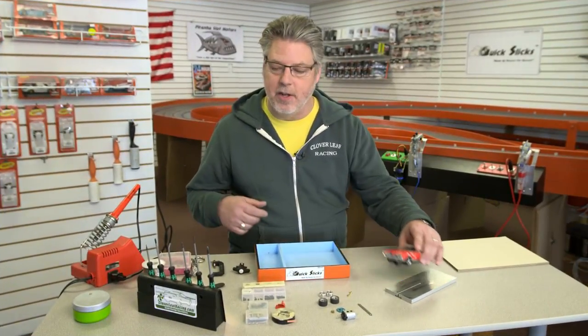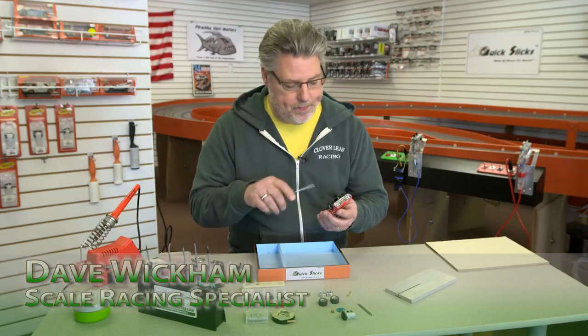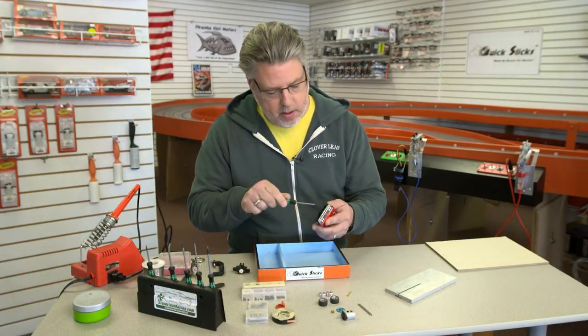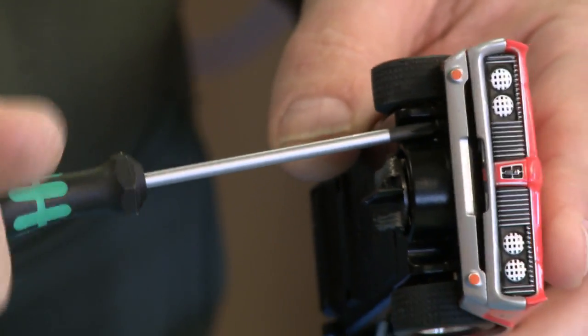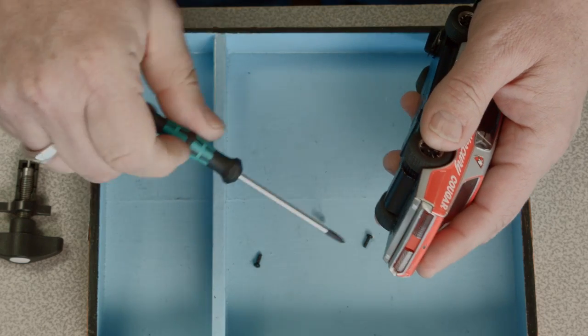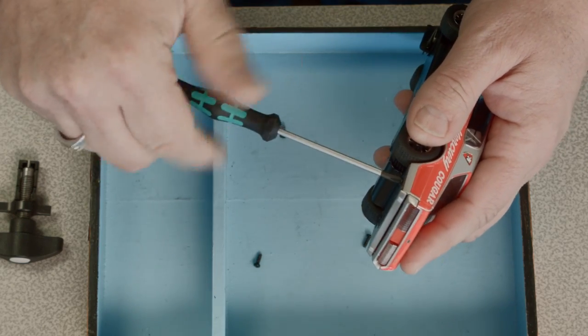So the first thing we're gonna want to do is remove the body. In this car I've got four screws. I loosen them and drop them into my tray so I don't lose them.